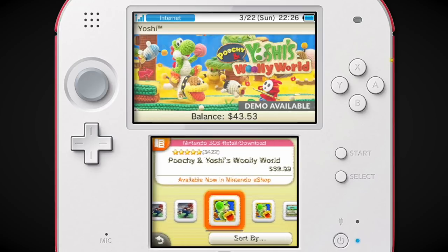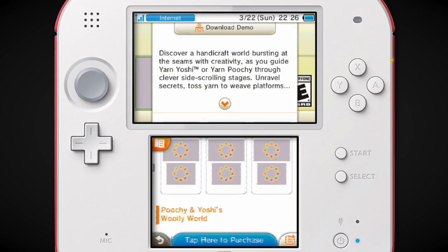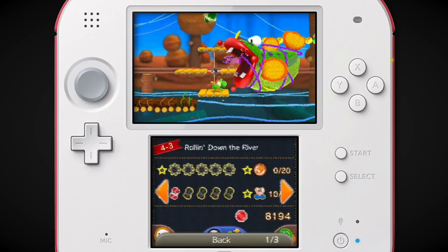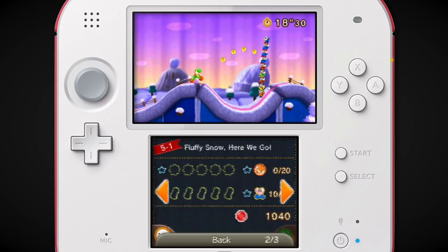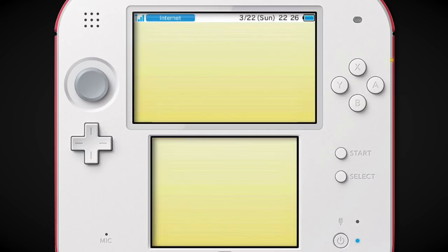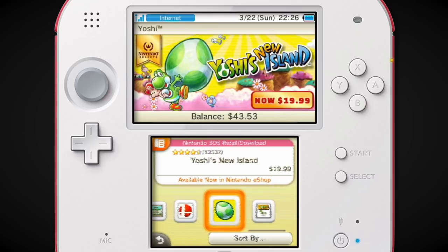Poochy & Yoshi's Woolly World always looked super impressive on the 3DS in my opinion. It didn't look that much worse than the Wii U game. Viewing it on the 3DS itself, it looks way better than it does on capture. Looking at it from far away it looks pretty identical to the Wii U game — I think it was a really impressive port. I never bought it but I always thought it was very impressive.